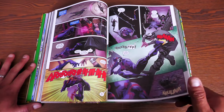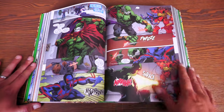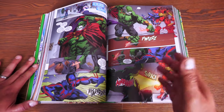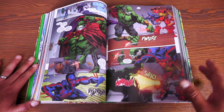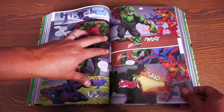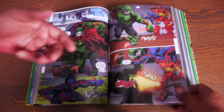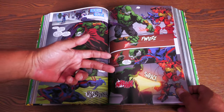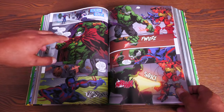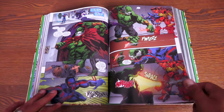Here we have Spider-Man 2099 going back to the world of the Maestro, because he had been there already in the Captain Marvel stories. It helps that Peter David wrote all these stories. Now, these Spider-Man 2099 issues will be collected in Spider-Man 2099 Volume 2 Omnibus. The Captain Marvel story will be collected in the Captain Marvel Omnibus. The Incredible Hulk Omni has Future Imperfect, and Volume 4 has Incredible Hulk 460 and 461, in case you're wondering about double dipping.